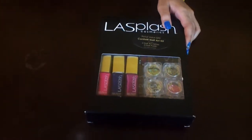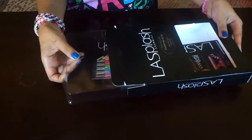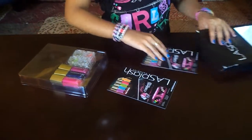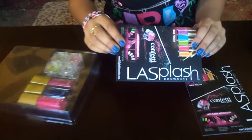So I'm just going to open the set up with my X-Acto knife and we'll see what's inside. Okay, so it easily just opens and it has two cards which include — it says LA Splash Cosmetics.